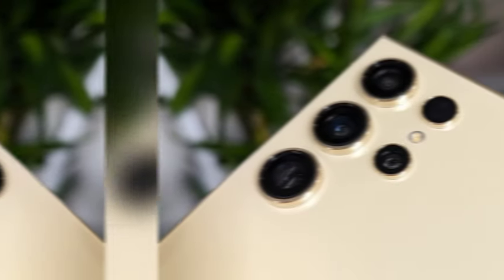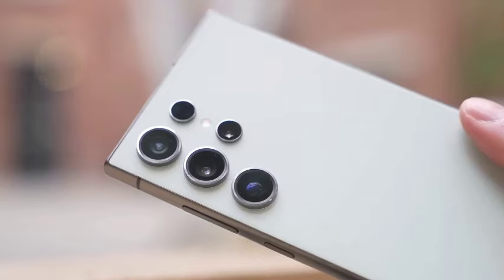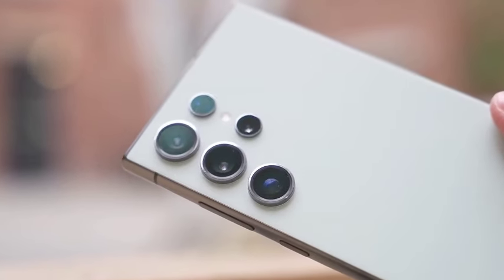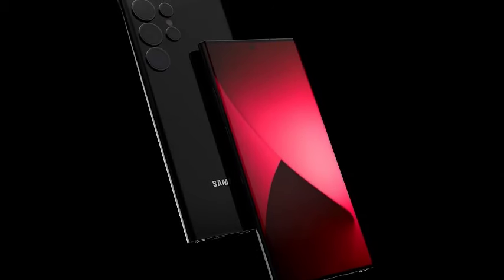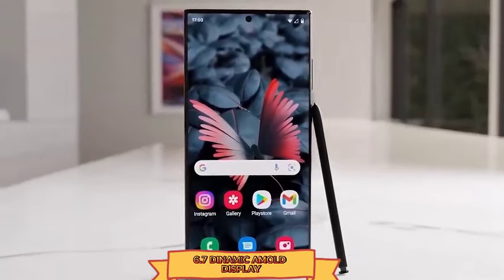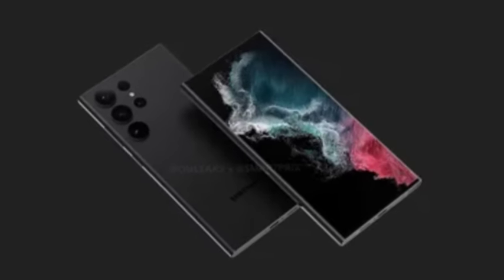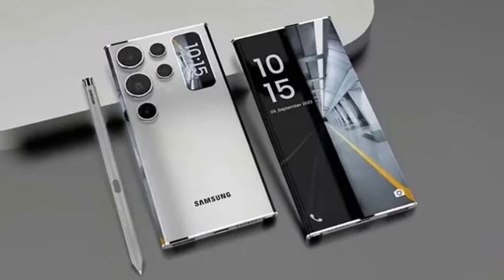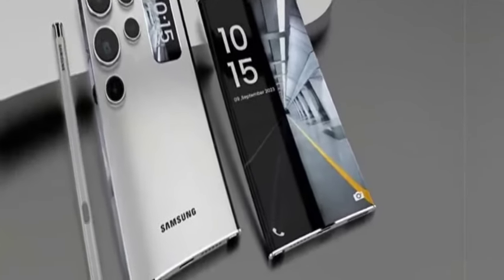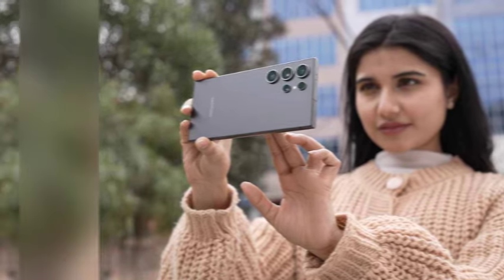Imagine the sleek design of the Galaxy S25 Ultra paired with Samsung's upcoming One UI 7 — this is the future of mobile technology. According to a new leak from Ice Universe, a well-known tipster, the Galaxy S25 Ultra has been revealed in a stunning mock-up, giving us a glimpse of the phone running Samsung's new user interface. One of the most noticeable features is the new command center, sitting at the top of the screen.